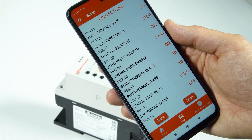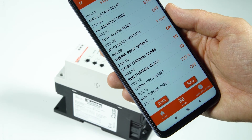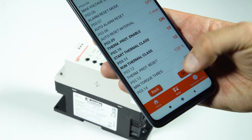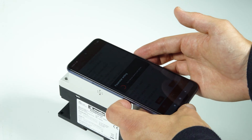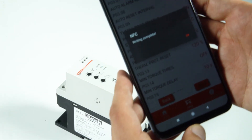Once the parameters are set, press the send button and place the smartphone again on the front of the soft starter. A message confirms the parameters have been written into the device.